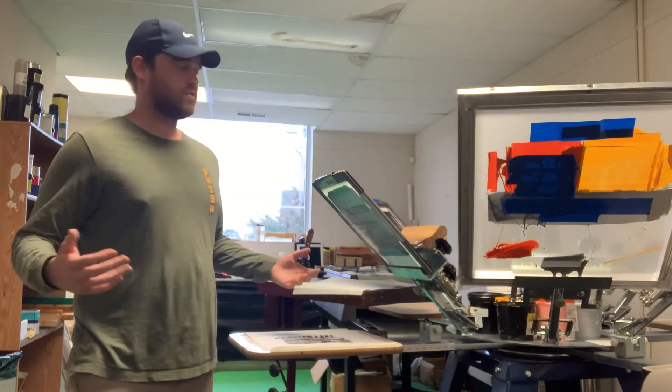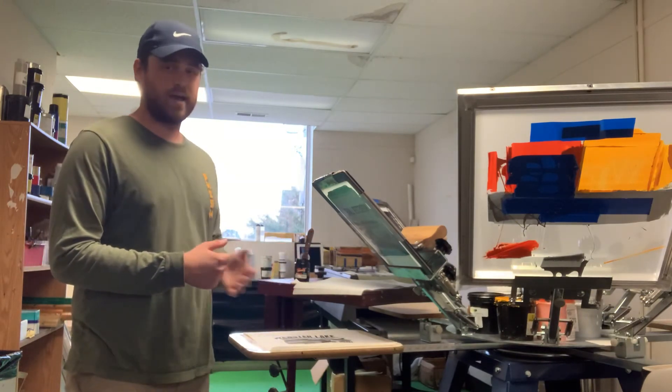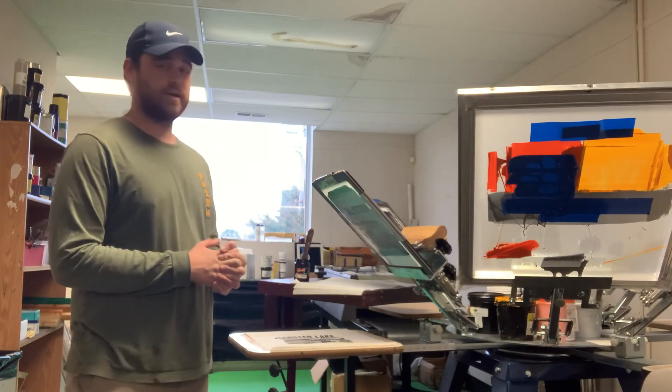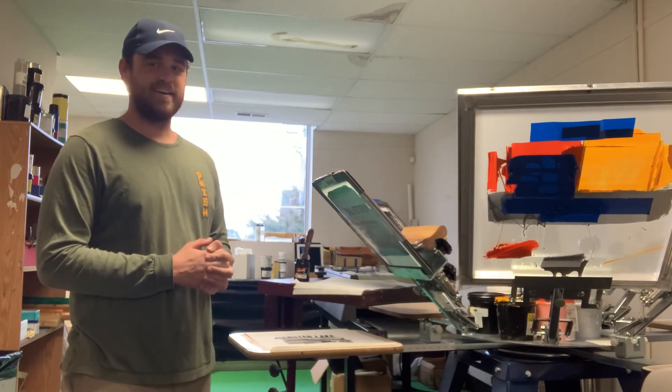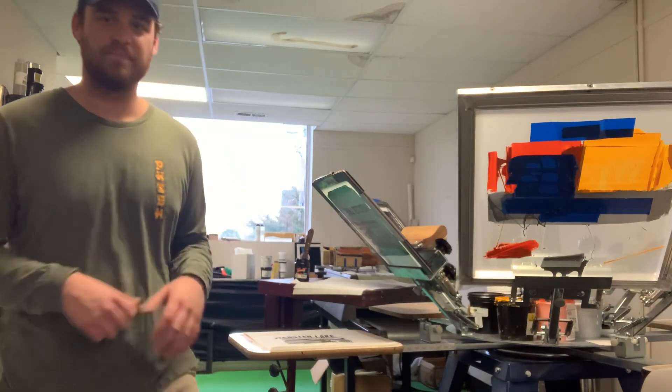Definitely give us a call if you're interested in one of our systems — they clearly make some great halftone prints and they're a really great quick and easy way to screen print. Definitely reach out to us if you're having any technical problems, whether you're one of our customers or a potential prospect — we'd love to tell you more about them. Y'all have a good one, thank you.